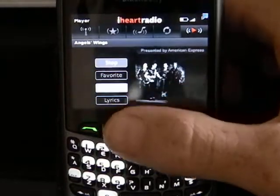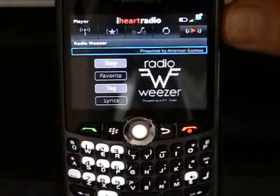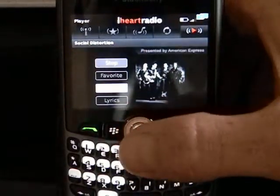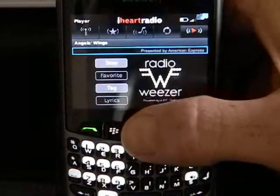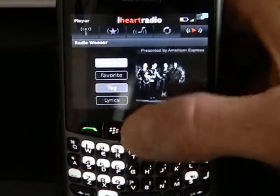A lot of times you'll see an option down at the bottom for lyrics. I'm going to scroll down and turn down the volume. A lot of the songs will have lyrics and you'll have an option there that you can select and actually read the lyrics for the song you're listening to. But it always has the name of the band that's playing, the radio station that you're listening to, and the name of the song.